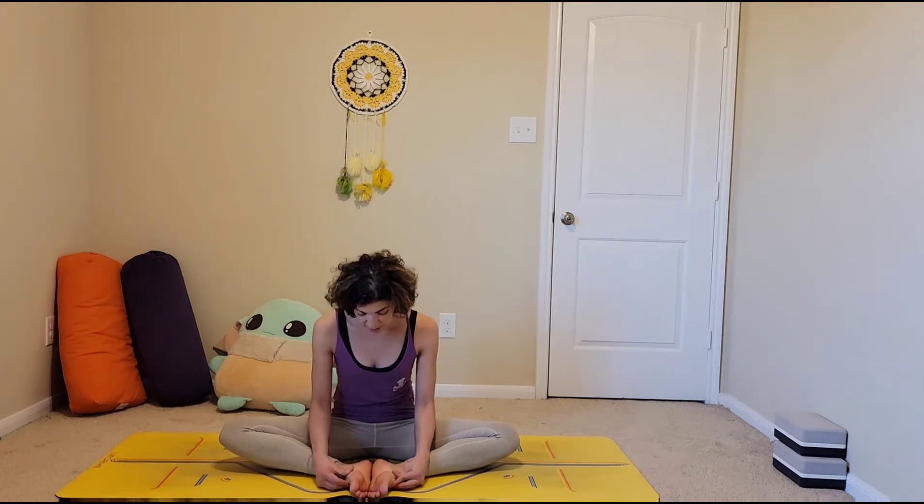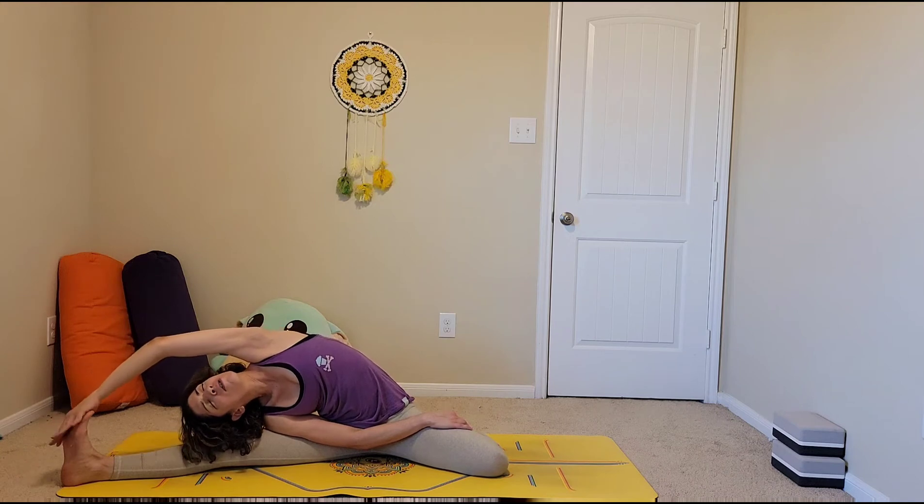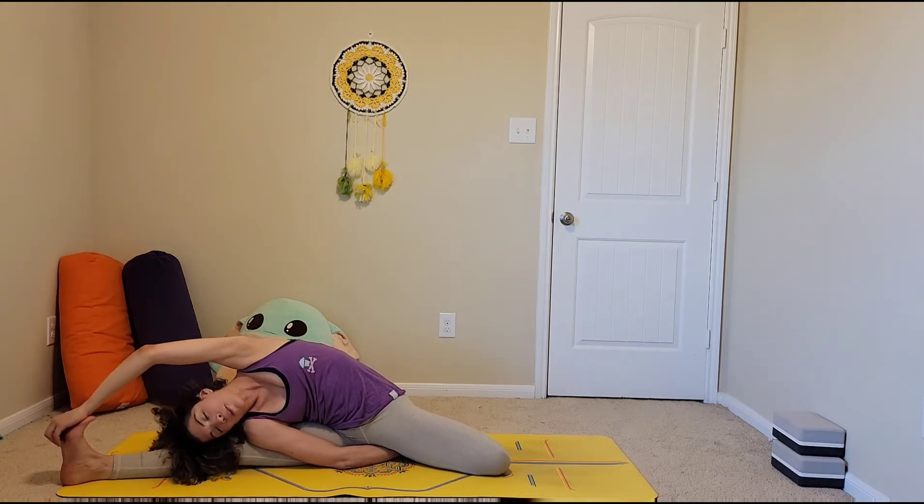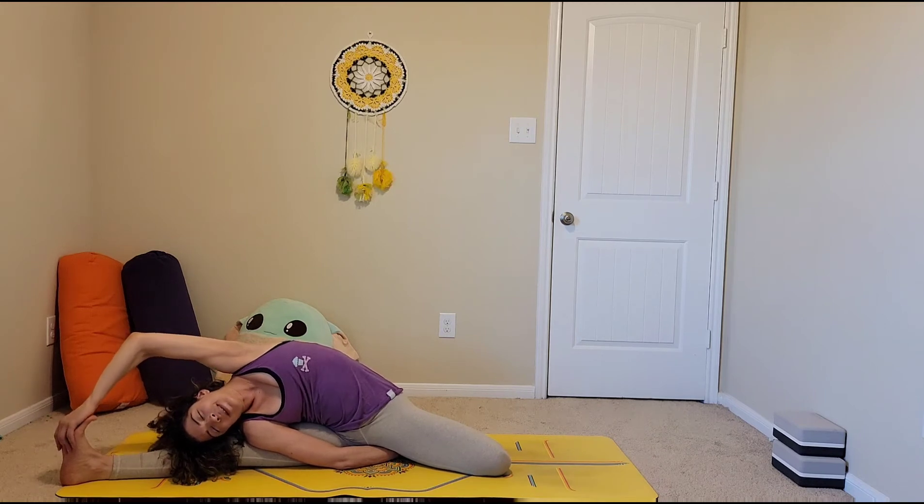Now we'll also get into our side body. Extend the right leg off to the right, and you can keep the left foot like this or tuck the left leg behind you — whatever works. Bring your right hand to your left leg, reach your left arm up and over, and you can stay here or, if you can reach the foot, keep sending that arm all the way to the foot. If you have your foot tucked, you can reach underneath your body and grab the heel.